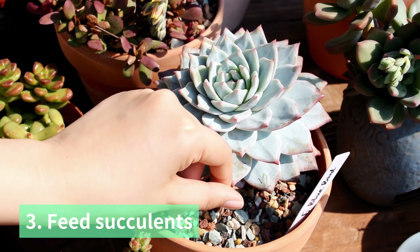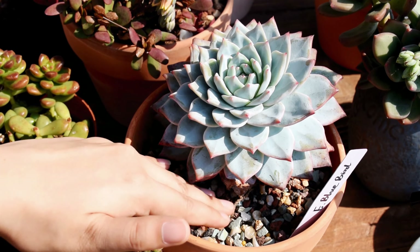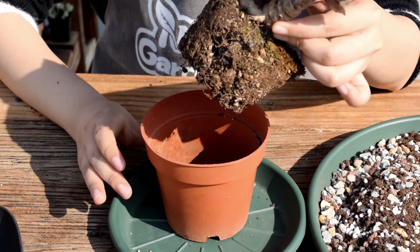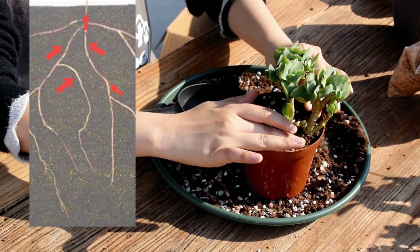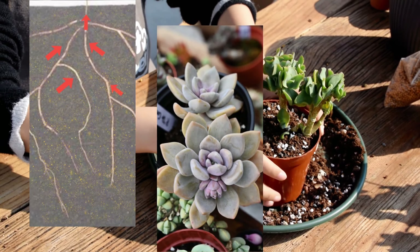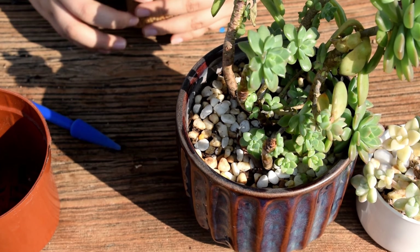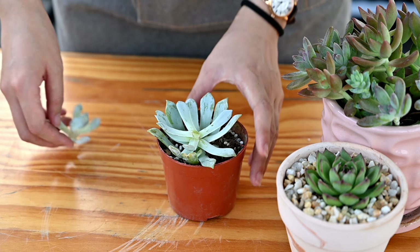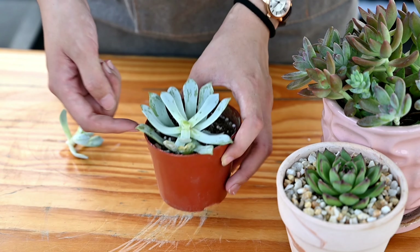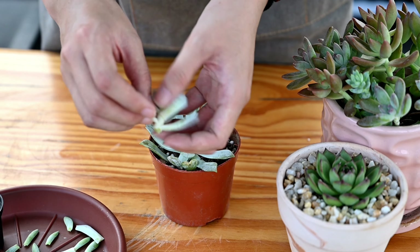Third, feed succulents. We should know fertilizing succulents should be done in the growth seasons. Summer is a dormant period for many succulents. When the plant gets too much of a push, it will grow leggy, even if the plant is not strong enough to absorb the nutrients. So if the succulents grow leggy, you need to know this is irreversible. Beheading the plant and starting propagation is the only efficient solution to help you keep this plant.